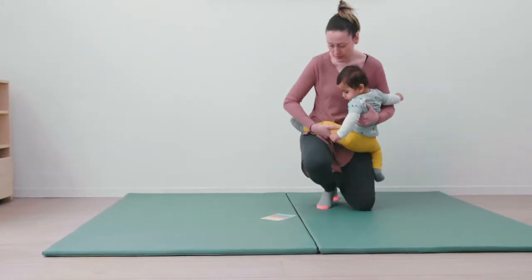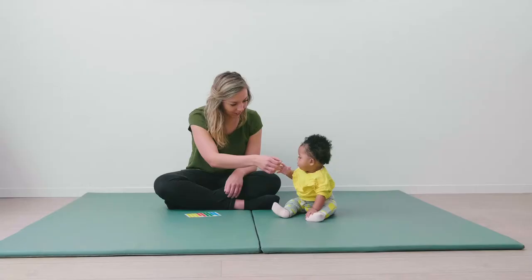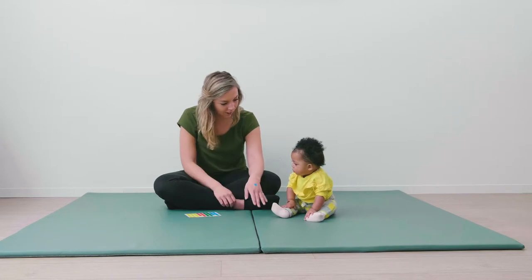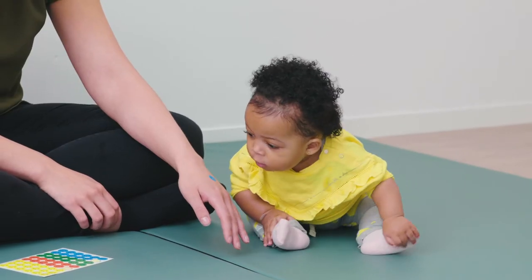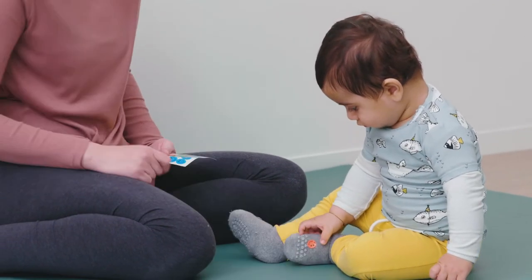Put your baby on the floor and stick colored labels on his leg, nose and hand. Call the body parts that carry a label. If your baby takes off a label, let him do so and ask him to stick it on another part of his body.